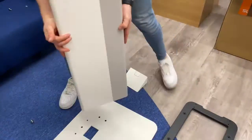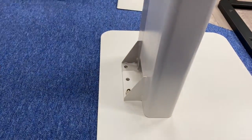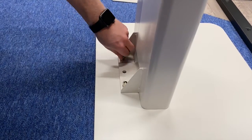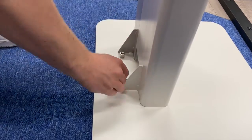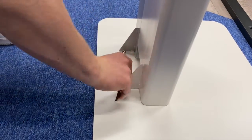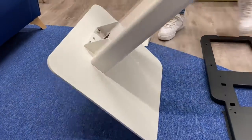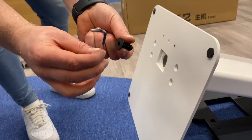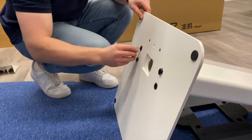Start by placing the stand on the base plate and line it up with the holes. Use the two largest screws with washers to secure the stand to the base plate, but do not screw them in too tightly until all the screws being used to secure the stand to the base plate are in place. Then tilt the stand forward and use four black screws to fasten the plate to the stand from underneath. Hand tighten and then fasten all six screws with the allen wrench.